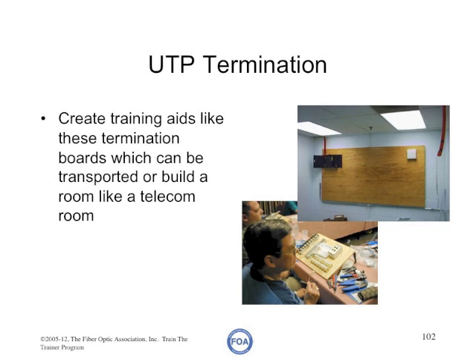If you're teaching a premises cabling course, you can create training aids like termination boards that can be transported around, or mount a large block of plywood on the wall of the classroom where you can put punch-down blocks and patch panels, so students can work in an environment very similar to what they'll see in the field. UTP termination isn't particularly difficult but it does require practice, and the more you can make that practice look like the real world, the more efficient it will be for your students.